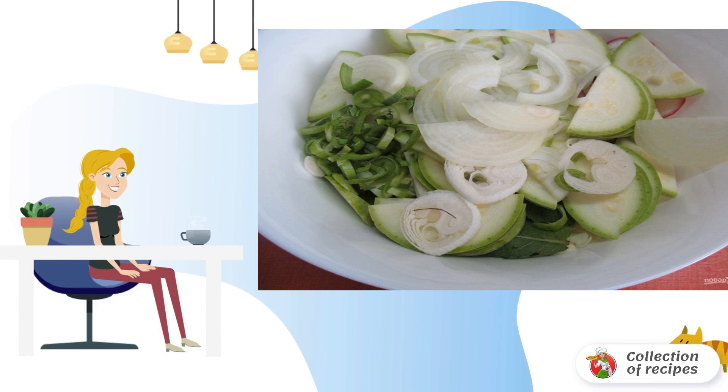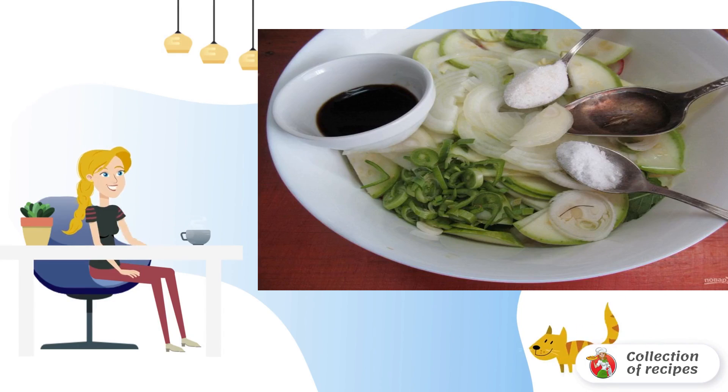My garlic has a green part, so I cut it together with the green part. Pour salt, sugar, soy sauce and vinegar into the salad.